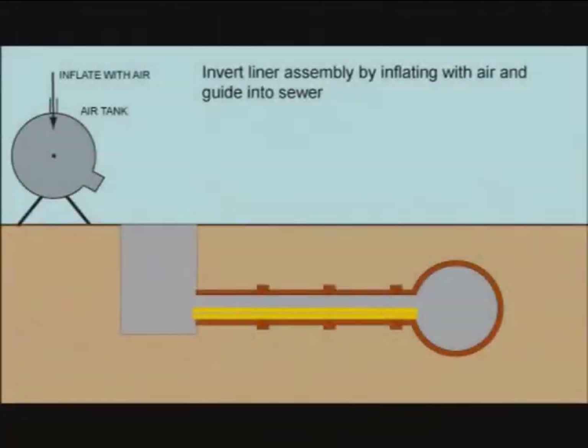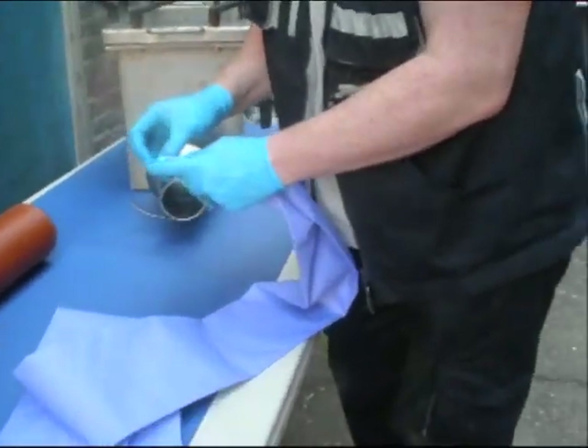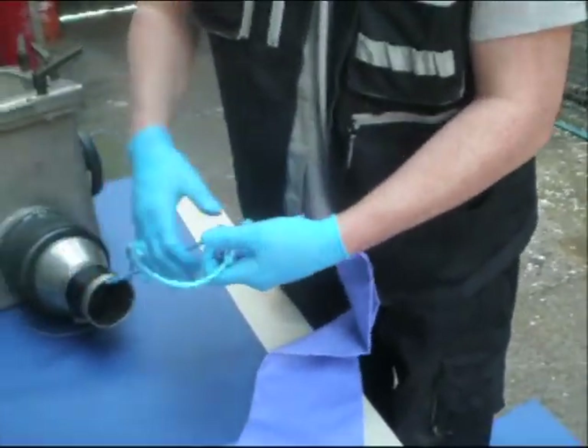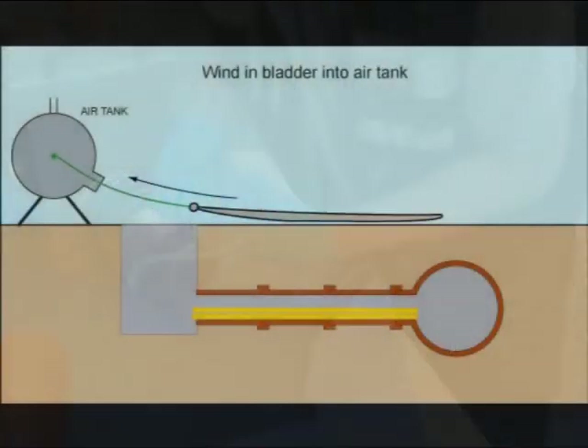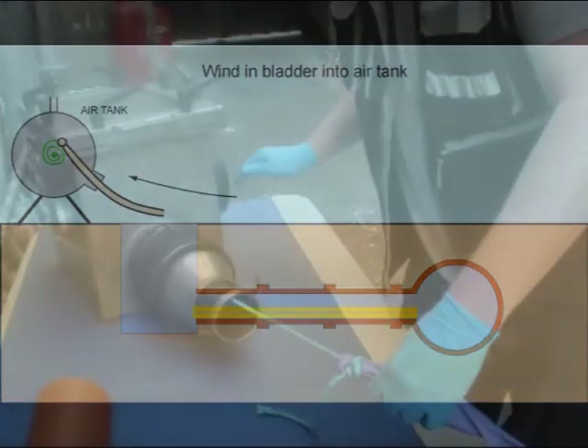With the resonated liner in place, the next step of the process is to inflate the liner such that it is in full contact with the walls of the defective pipework. Inflation is achieved using the once referred to process called inversion.